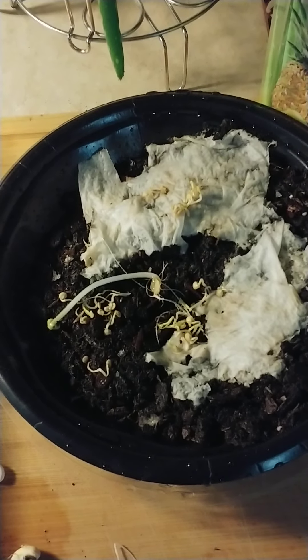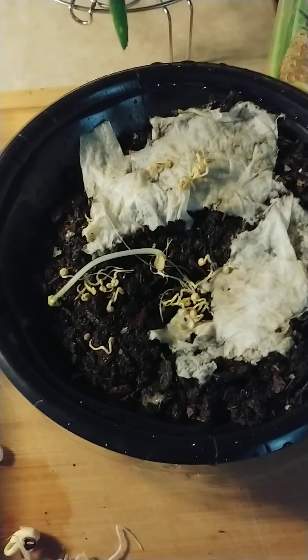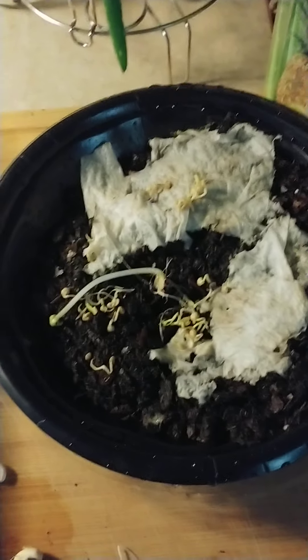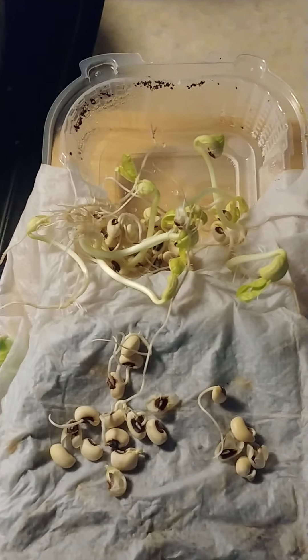We're going through some rainy days — it's been raining for about three days now, all day. My backyard is all flooded so I can't get out there, so we're going to leave them in here for now. These are my black-eyed peas, and it's been only about four days.